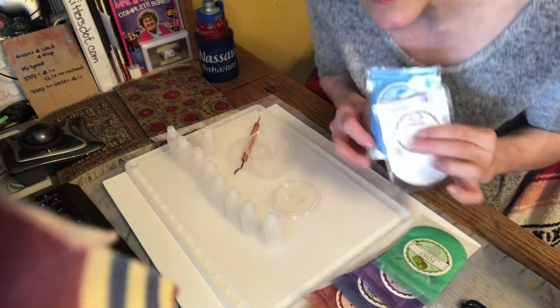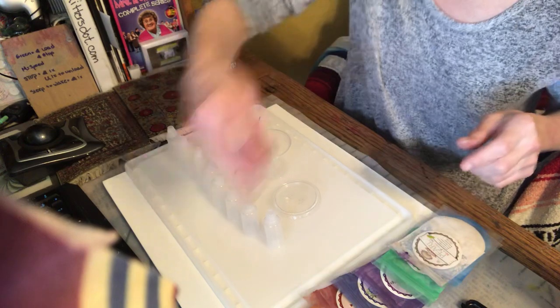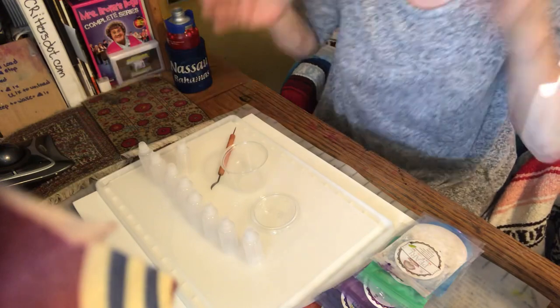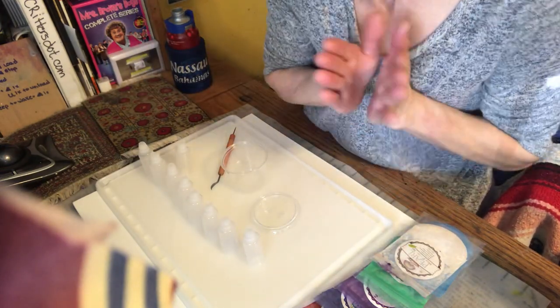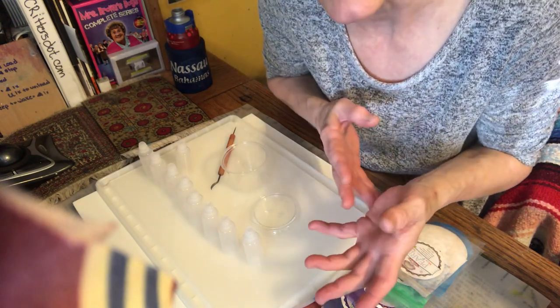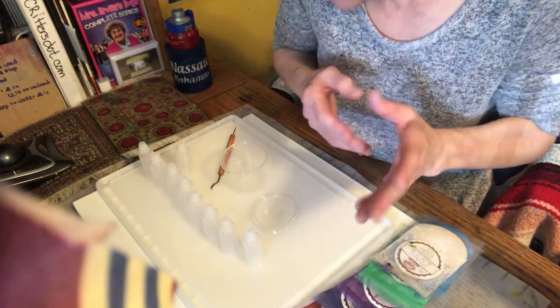I'm using a whole set of mica powders — let me bring you down here real quick so you can see all the different colors. Today we're going to make the inks and then we'll start making the art. The cool thing about mica powders with alcohol is you don't have to wait, as if you were making inks with Sharpies or some kind of alcohol-based pen.